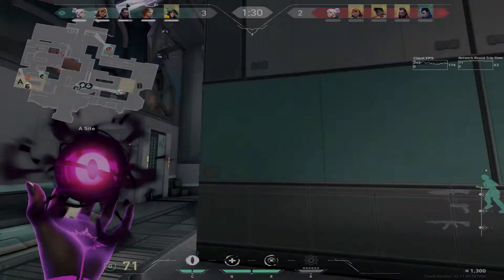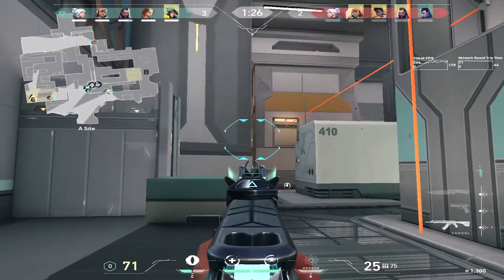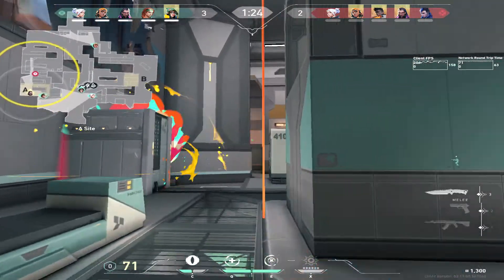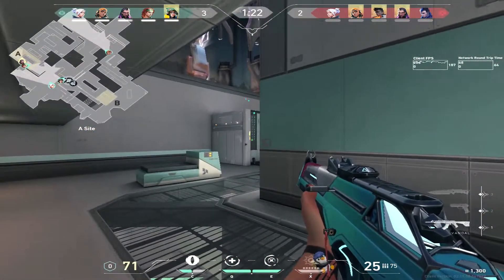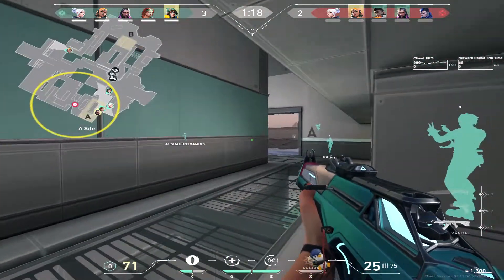Yo, what's up guys, my name is Sassy and today's video is about me getting even better at Valorant. Before we start, all I wanted to say is shoutout to this guy for saying something nice. And now we can start the video.